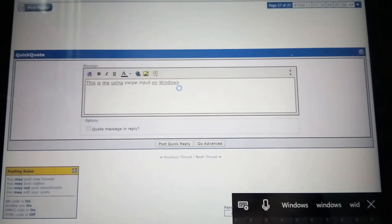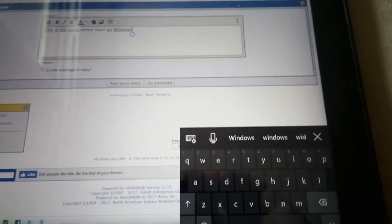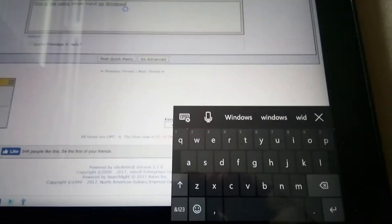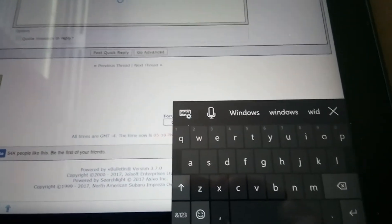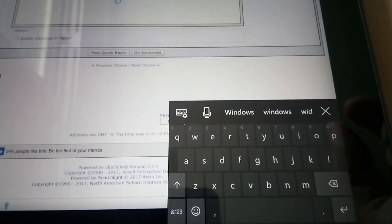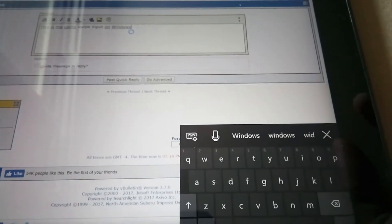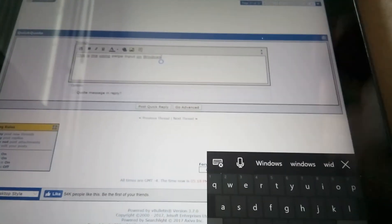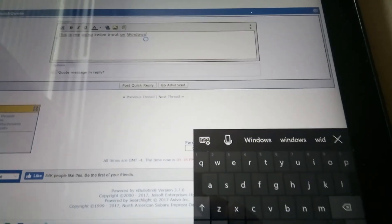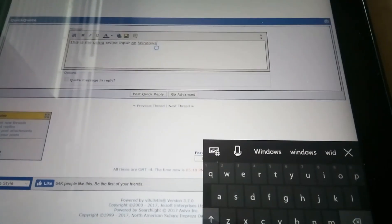This is me using swipe input on Windows. It's not perfect if you're used to SwiftKey or the Google keyboard on Android — it's not quite as good — but for taking notes on the fly it's gonna be a lifesaver, because frankly the touch keyboard on Windows was just terrible. But okay, well that's the new keyboard in the new insider preview. Thanks for watching!